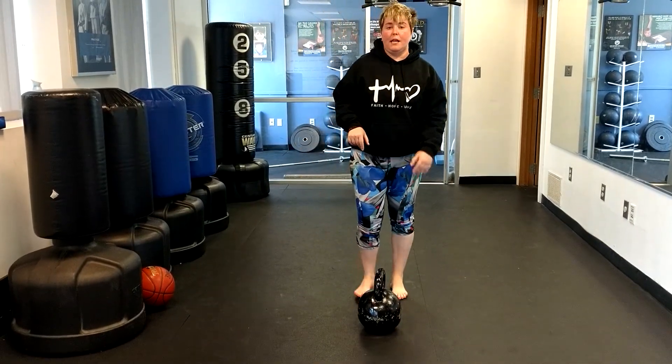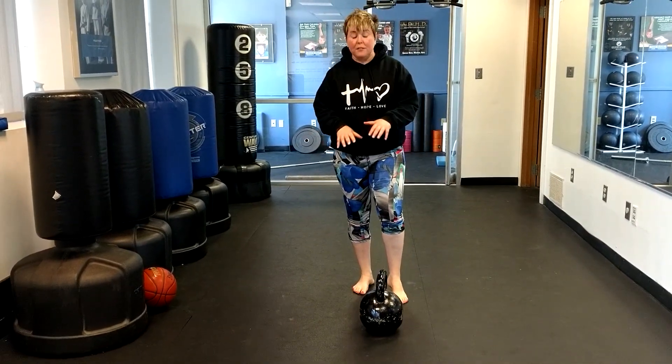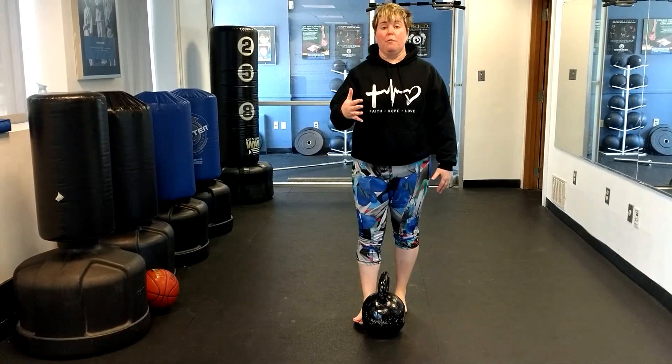All right, so work on those two exercises — goblet squats and deadlifts — to strengthen your legs to help with your jump shot.